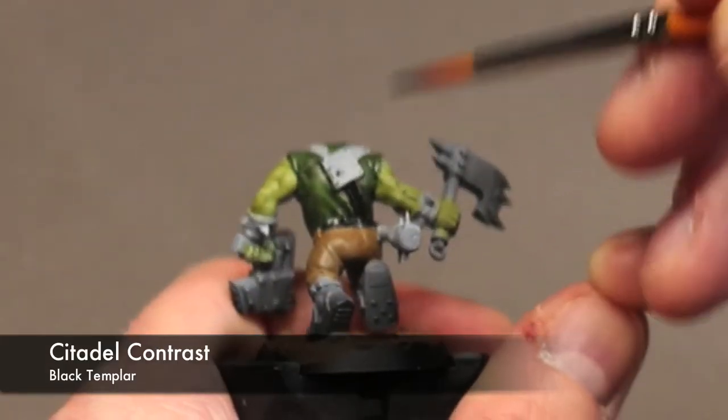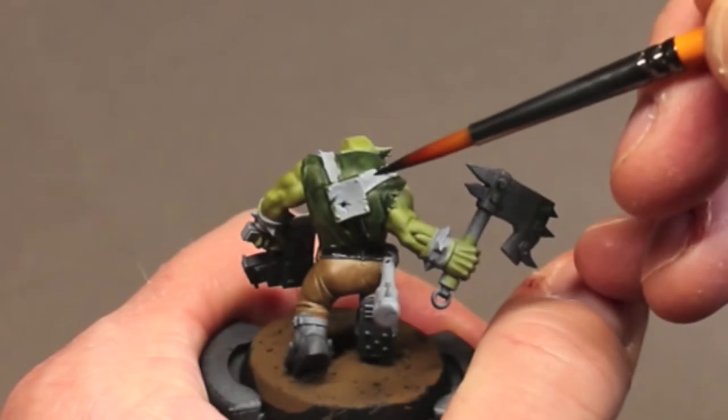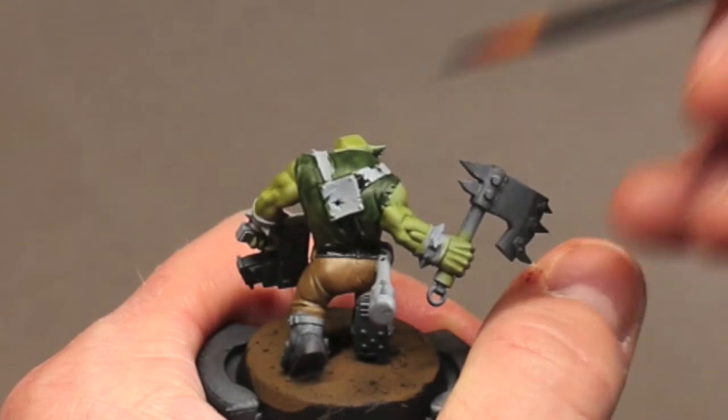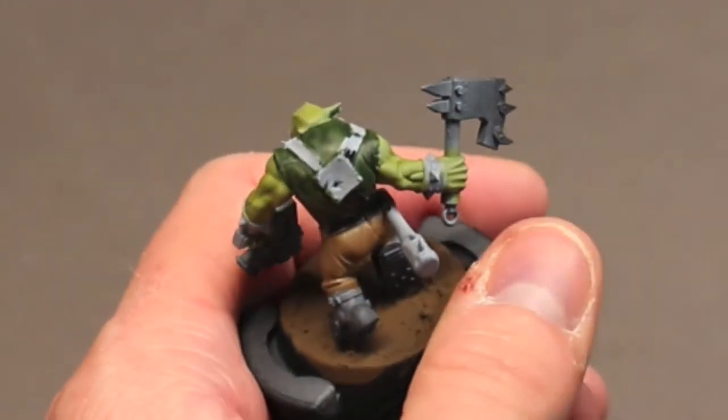Now I grab some black and I start painting in his belts and pouches. Looking at it now, he doesn't have any pouches, but if he did, those would also be black just like the belts I'm painting here.